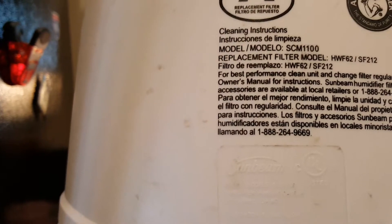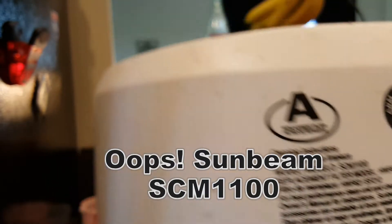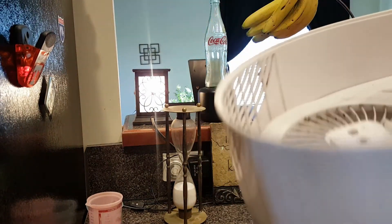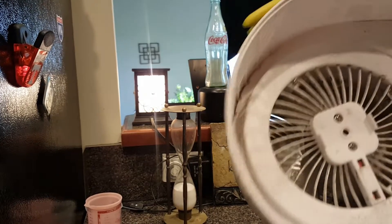I'm going to show you today how to clean a Holmes SCM 1100, and this may possibly work with other units. If you have one, you'll notice that this gets really nasty inside. And it's like, how do I clean it? Well, it's actually quite simple.